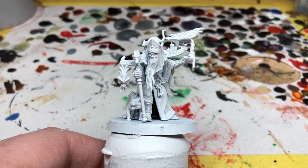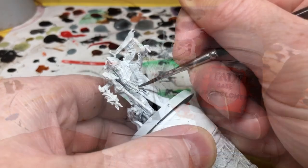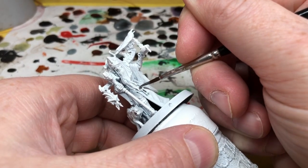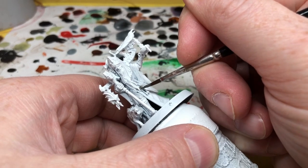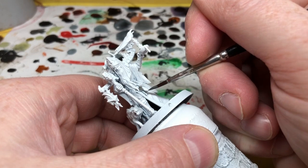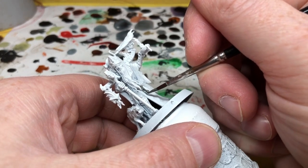This miniature is also a little bit annoying because Games Workshop in their infinite wisdom decided to put an opening at the front of his robes, which means you have to at the very least paint the inside of the miniature before you attach it to the base. Anyway, I spray painted the miniature with Army Painter Matt White and then I just painted the inside black before attaching it to the base.